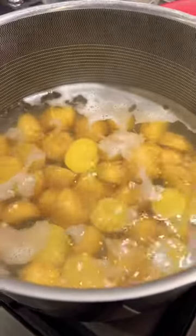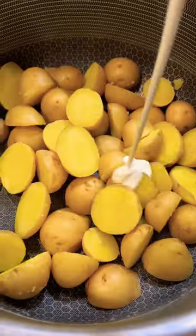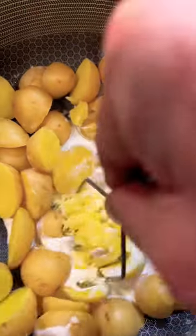Start by cutting those in half. Fill up your pot with cold water, hit it with some salt, and bring them to a simmer for about 20 minutes until they are knife tender. The knife should slide in and out with no resistance.